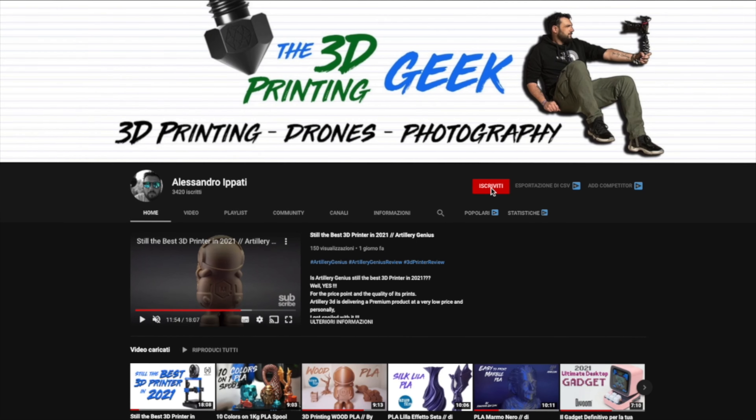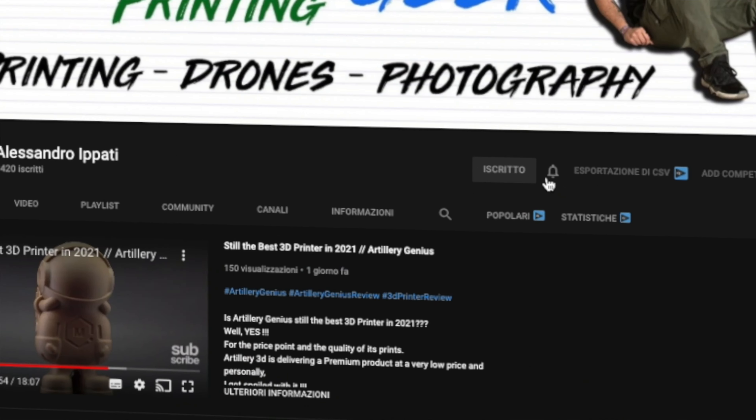Hello guys and welcome back to my channel. If this is your first time, I cover 3D printing, photography and drawing. Start now by subscribing and hitting the bell so you won't miss anything.